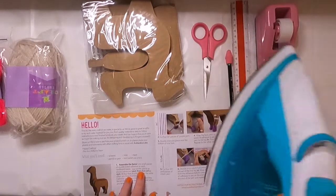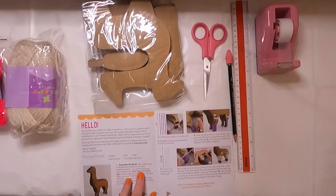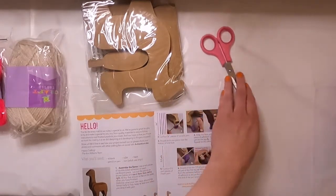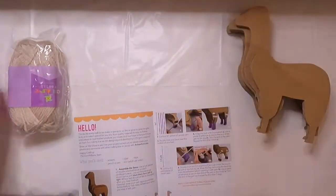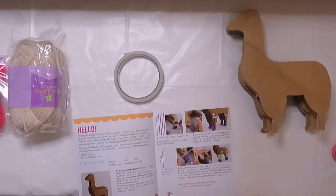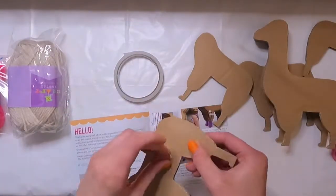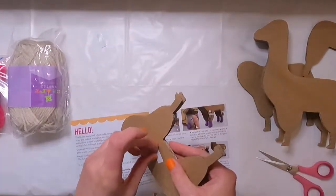From my experience making this kit, I'll say you probably don't need a pen or pencil, but you're definitely going to want some hot glue. Getting started with step one, just going to make the form of the llama. There's a nice diagram at the bottom that shows you in which order to stack the pieces, and they give you some adhesive to stick it together.